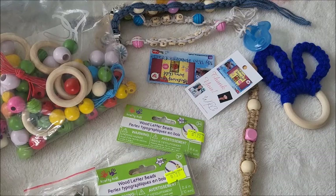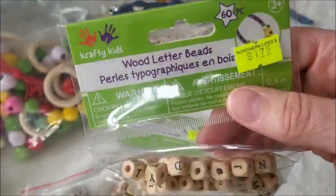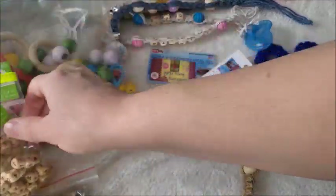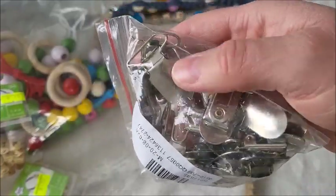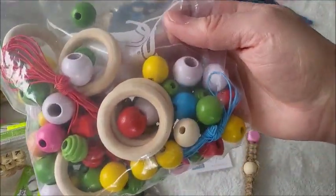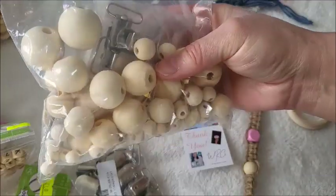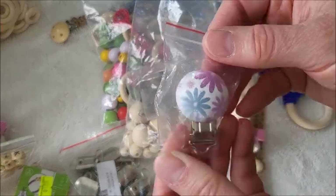All of these are mostly from the dollar store — well, it's not really a true dollar store; ours is called the Northern Lights. These are the alphabet beads, wooden letter beads, 10 millimeters. These are mitten clips from Amazon, and you can hot-glue any kind of accessory on them to make them nicer. All of these colored beads I have are from the dollar store, and they come in different sizes.